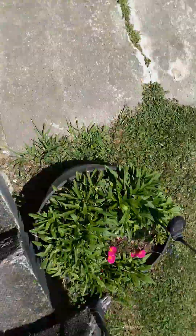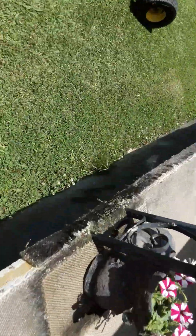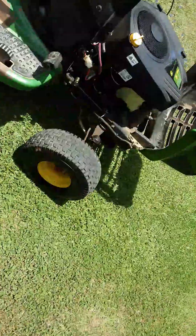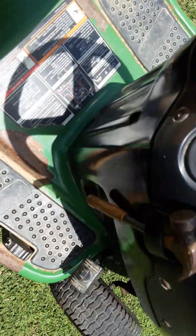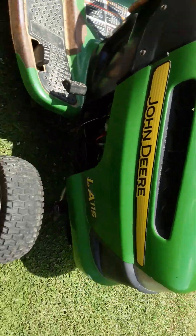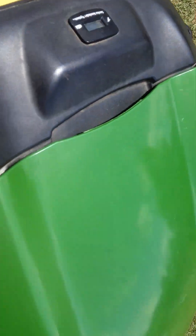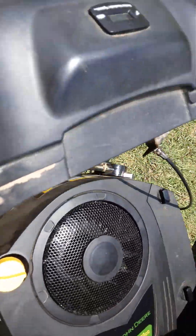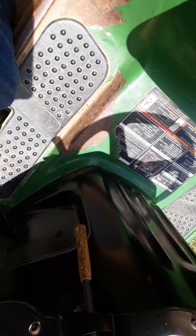Hey y'all, country man back again. This is a video I did not want to ever make. This ignition switch — I don't know if y'all can see that — but that hole is bored out. This is a John Deere LA-115, and that is the original switch. It has had a motor swap because the old motor wore out, so I put a new 19 horse in it, but that's not the point.